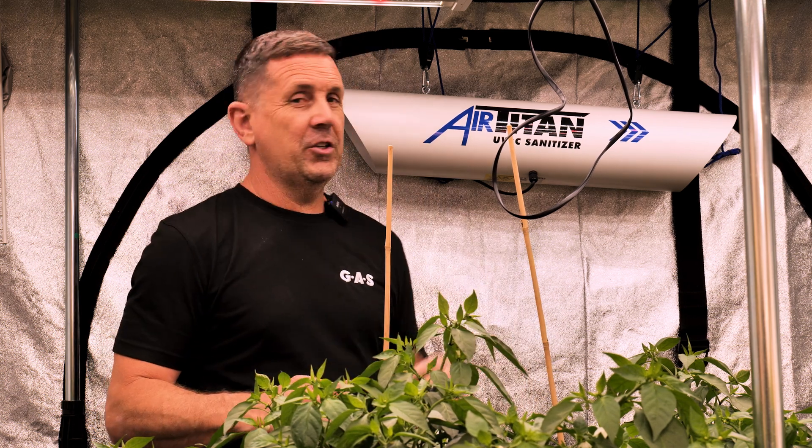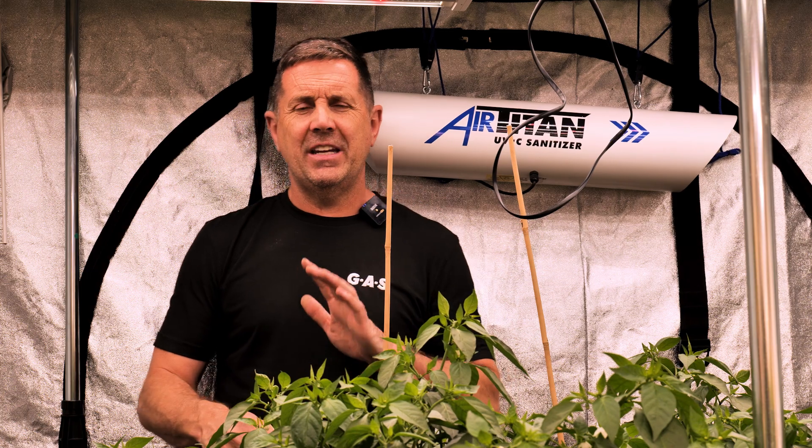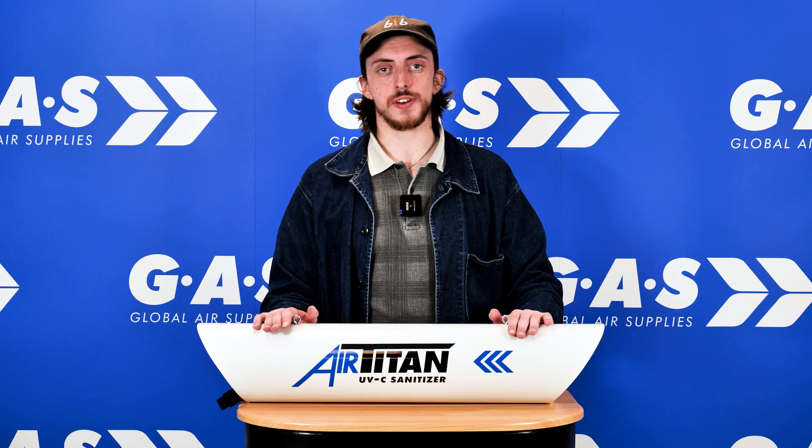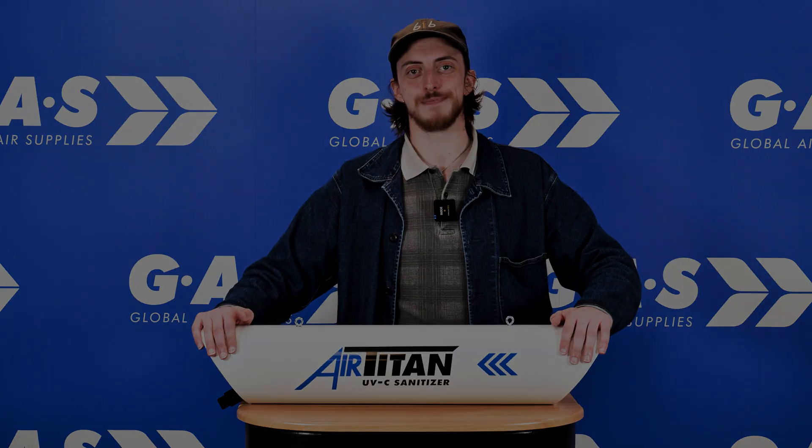So that's it — always use an Air Titan UVC air sanitiser in your grow room. Back to James. Cheers guys. Scientifically proven to sterilise a room of up to 18 plants, the Air Titan is truly revolutionary in the horticultural industry. Say goodbye to mould for good. Thanks for watching — if you liked the video, as always give us a like, a share, a thumbs up. All of it helps, and we'll see you next time.